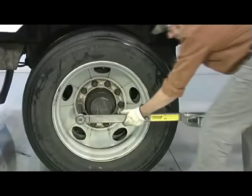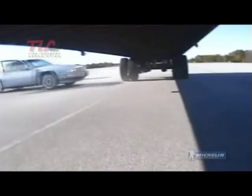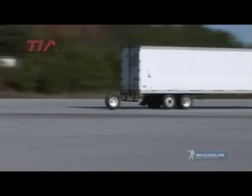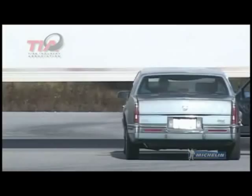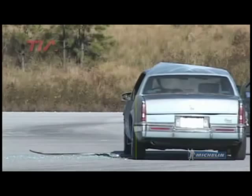When a wheel-off occurs and the assembly strikes another vehicle, the resulting impact can be devastating to the driver and any passengers. In this controlled test, a standard low-profile truck tire strikes a stationary vehicle at approximately 55 miles per hour. The vehicle is moved almost 4 inches and the damage to the driver's door and door jamb is significant. After colliding with the vehicle, the inflated tire was launched over 20 feet in the air and finally came to rest 100 feet in the opposite direction.